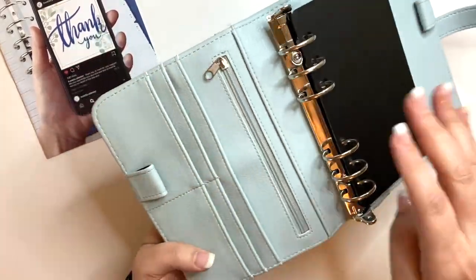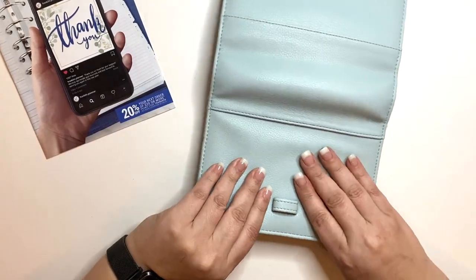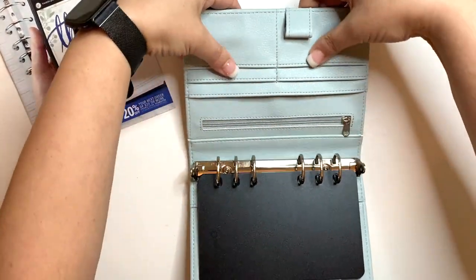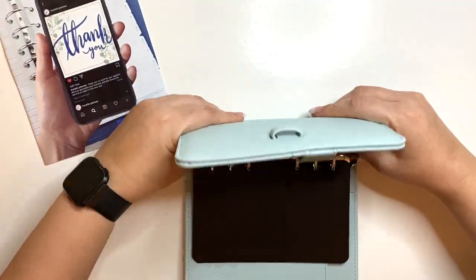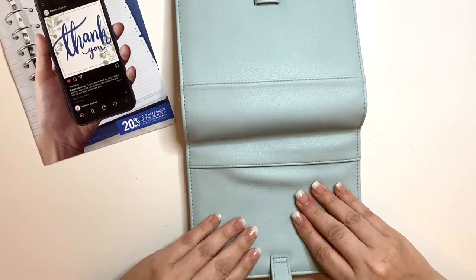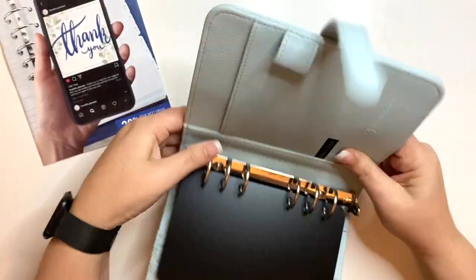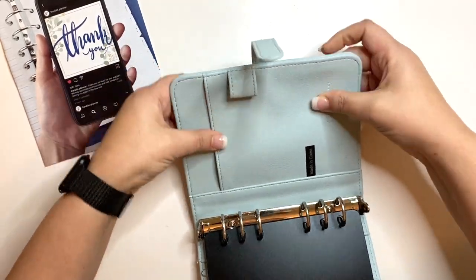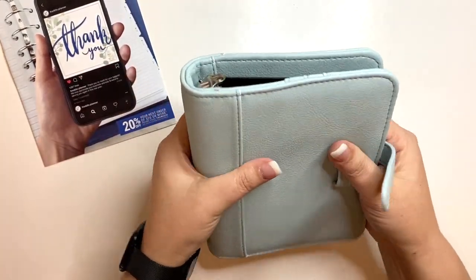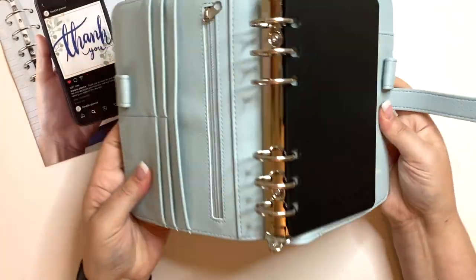I always break in — or rather roll out — my binders. I know some of you are probably saying no, but I don't like them stiff. So I very carefully work that binding to loosen it and give it some flexibility. Some of you are probably freaking out, but this is just what I do with my binders.